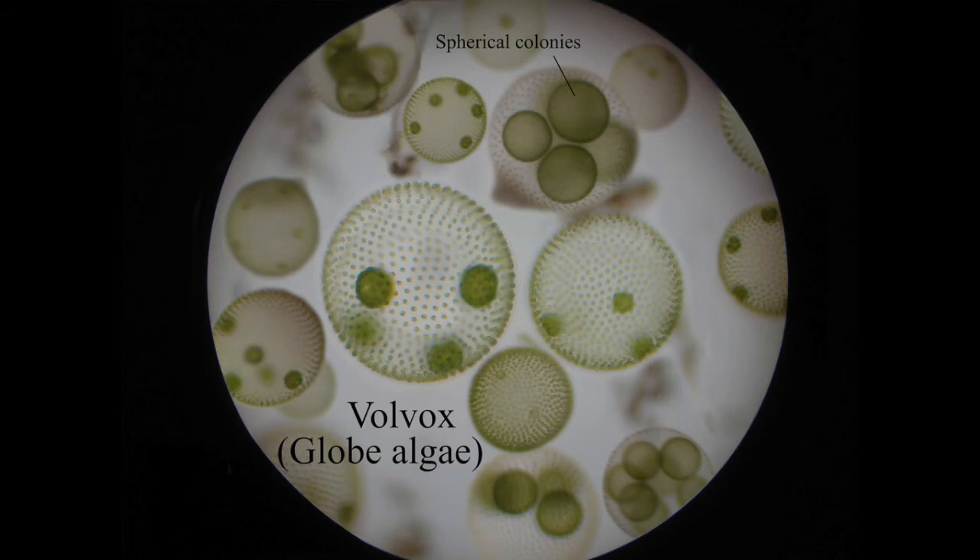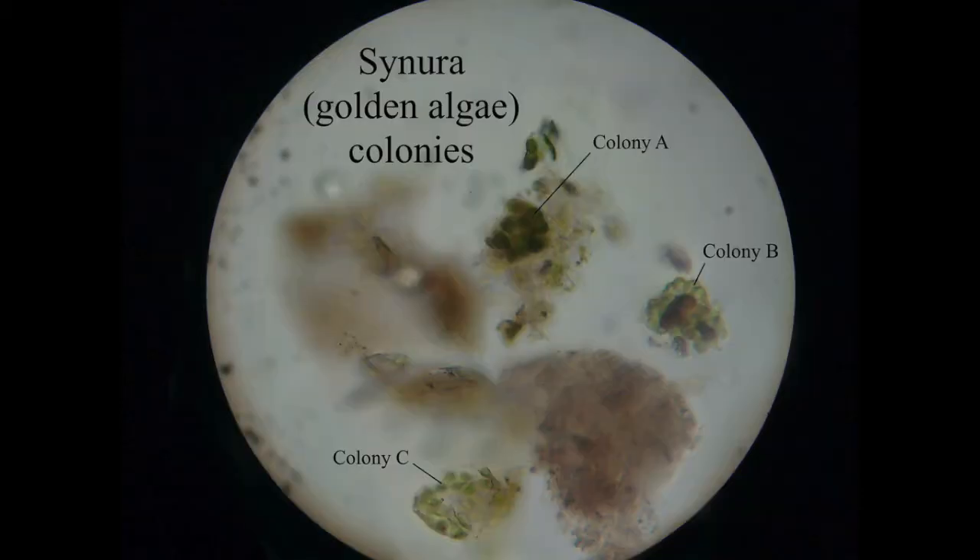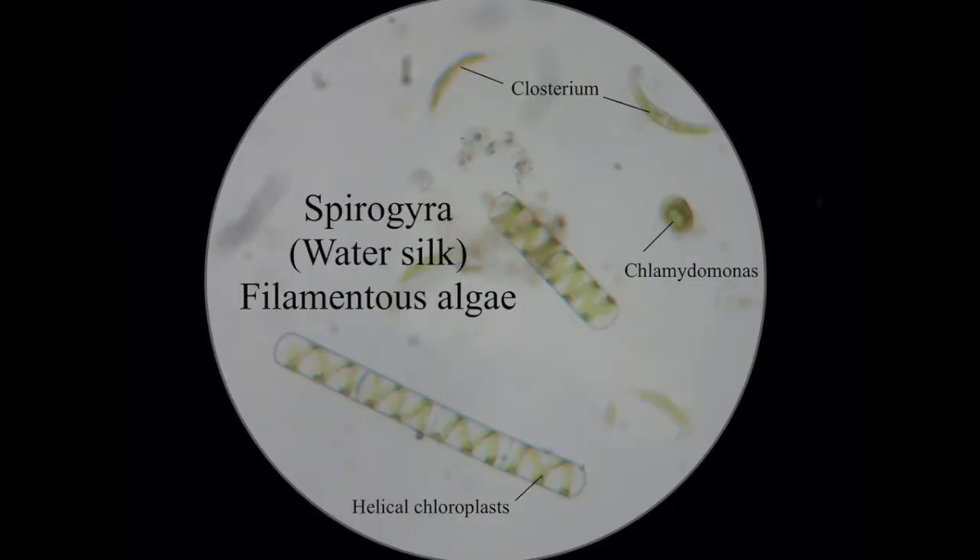Starting with the various algae — this is volvox, globe algae. You can see these brilliant little balls, really detailed. You can see the chlorophyll in the middle like little balls. This is Gonium — three colonies here. They have little polyp-looking things and can form little balls as well; these are slightly broken-up colonies. The main one in this image is spirogyra, also called water silk. It's a filamentous algae that always reminds me a little bit of DNA strands with the helix shape. The small ball you can see there is called Chlamydomonas.